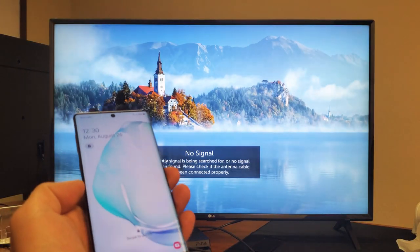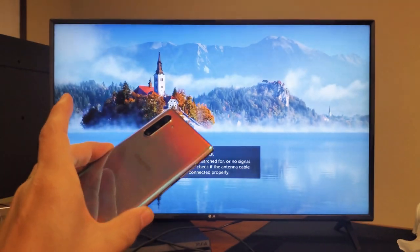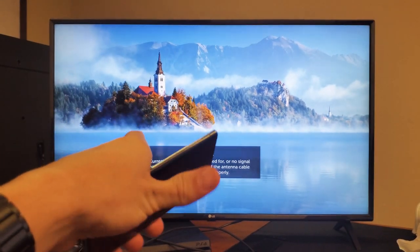Hey, what is going on guys? I'm going to show you how you can screen mirror wirelessly your new Samsung Galaxy Note 10 directly to an LG Smart TV.